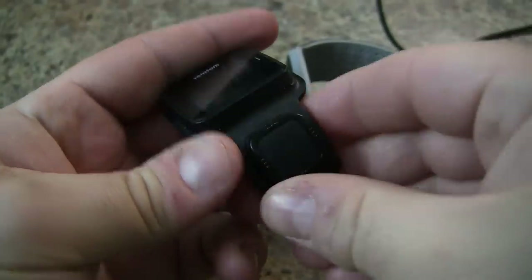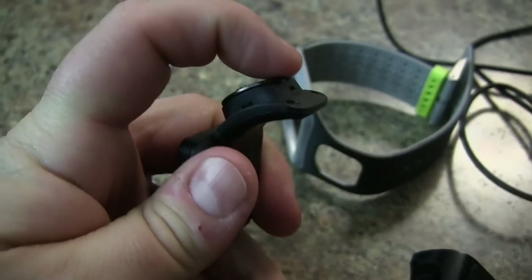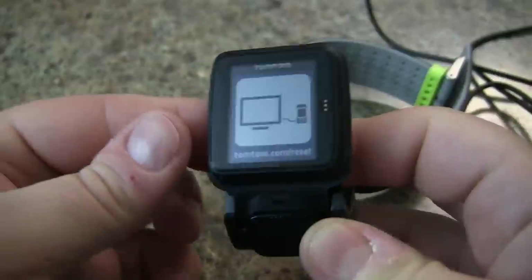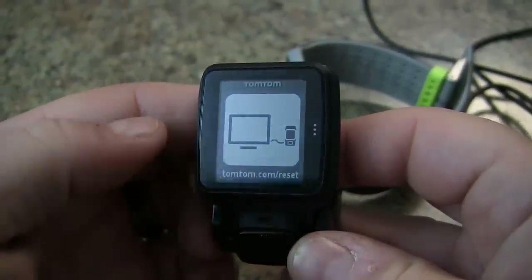We'll remove this from the wristband, and what we'll do here is press and hold on the down button as we slide this into our charging dock like so. If we're successful we'll have the TomTom reset URL here.